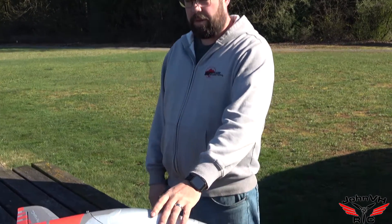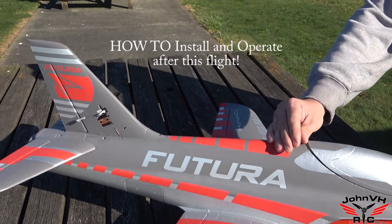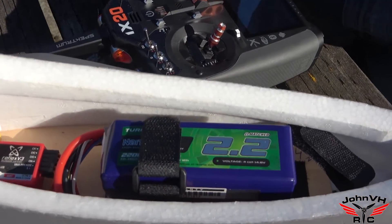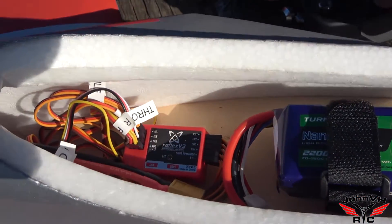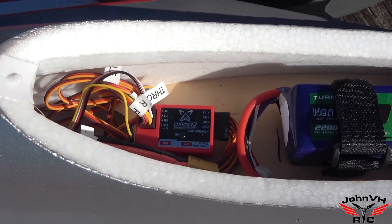Alright guys, here we go. I've got the Reflex mounted up in the 64mm Futura. You saw the installation video and there's where she sits. So let's plug it in and give it a try — we've got a nice day today and we'll see how the settings are.